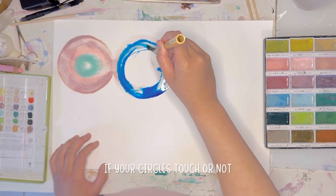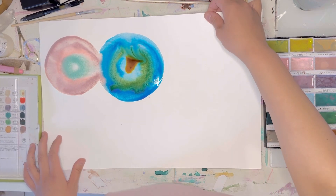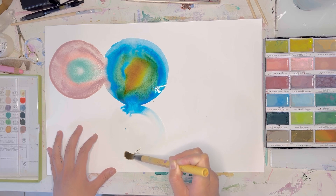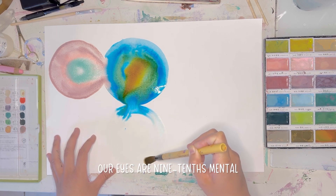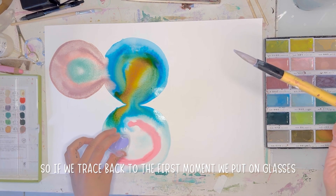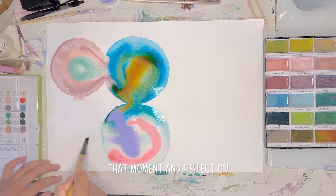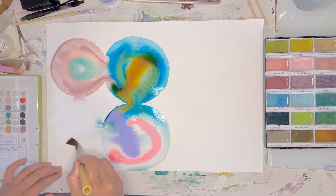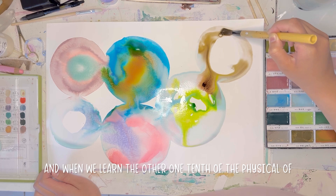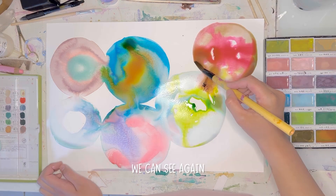It doesn't matter if your circles touch or not — you can put multiple colors in them or just one. Allow your subconscious to come through and really enjoy the process. Our eyes are nine-tenths mental and just one-tenth physical. So if we trace back to the first moment we put on glasses and feel what was happening in that moment, and reflect on what we didn't want to see, our eyes can heal. When we learn the other one-tenth — the physical side of how healthy eyes function — and apply those to our daily habits, we can see again.